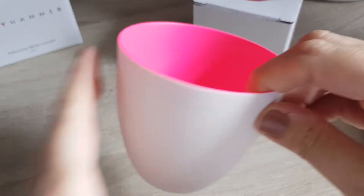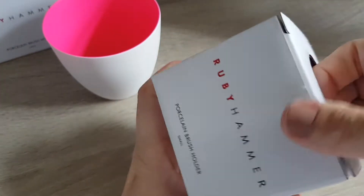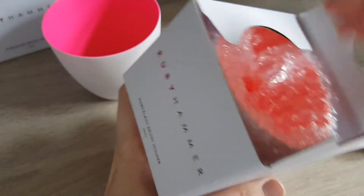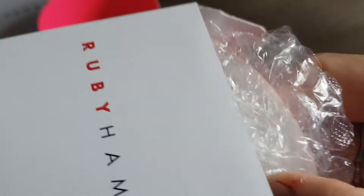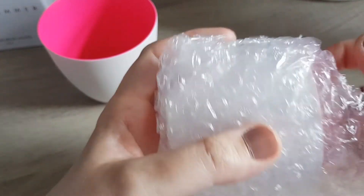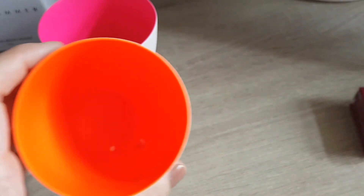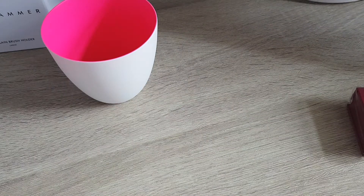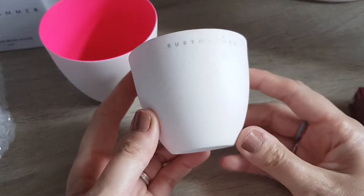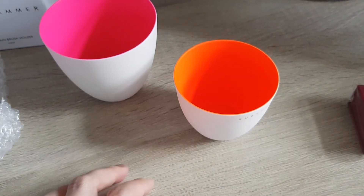So I also got a small brush holder which is in a fluorescent orange. Let's get it out. They reminded me quite a bit of something — completely unrelated to makeup. It's dusty inside as well, let me get that out. There we go — fluorescent orange, with the Ruby Hammer name on it.